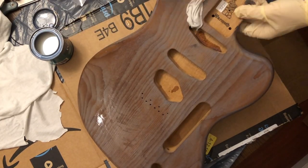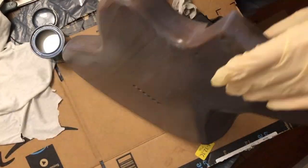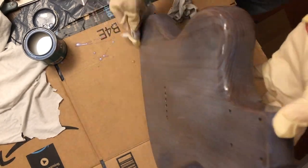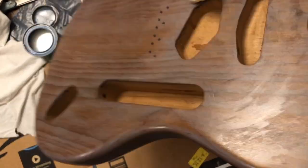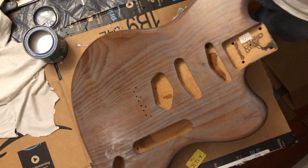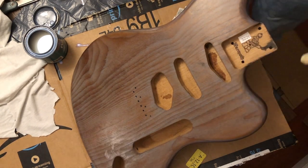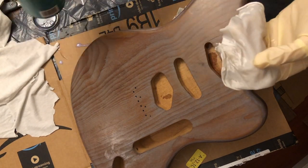One thing you'll notice is that it dries really, really fast. In some cases it almost dries so fast that you can screw up your coat if you don't spread it around very quickly. Time is of the essence when working on this. I actually decided to apply two coats consecutively, because frankly the first coat was dry by the time I finished the backside. So I'm doing two coats in a row right here and I'll leave you with some time lapse for the rest of this.